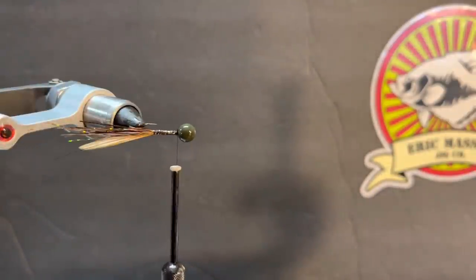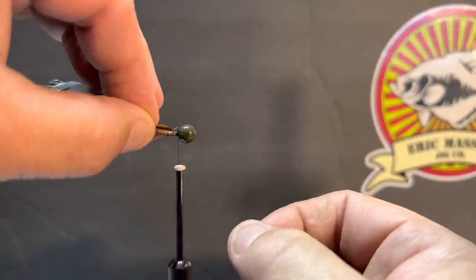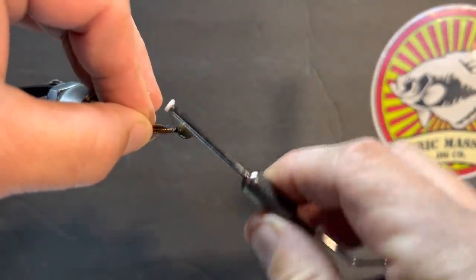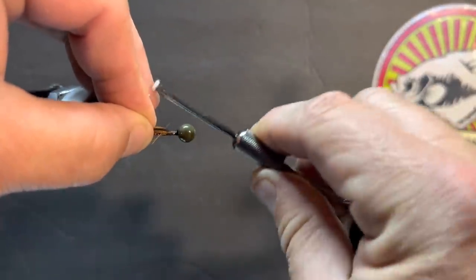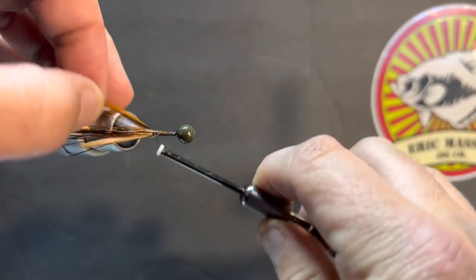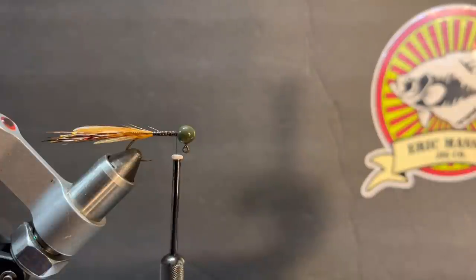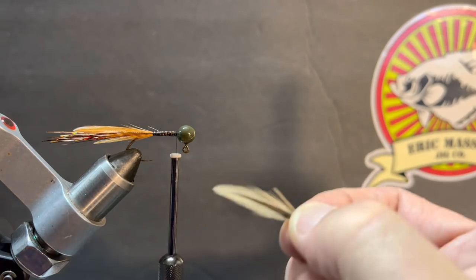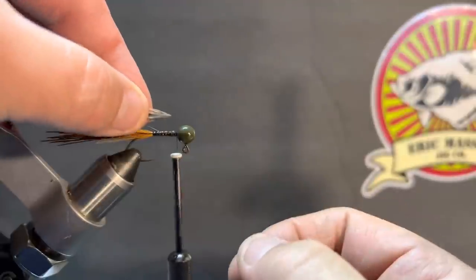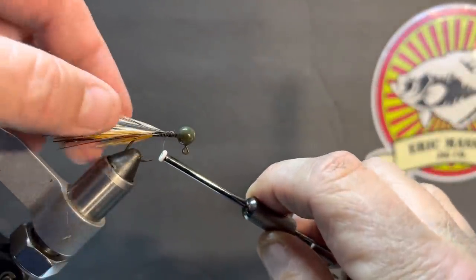We're going to roll it over to this side and do the same thing — tie one in on this side with the dark side facing out. That's a little shorter feather so I'm going to move it back just a bit as I tie it in; I want it to be pretty close to the length of the other side, so I just adjusted where the feather was. We're going to put one more on the bottom, and on the bottom one we're going to go with the lighter side color facing up.